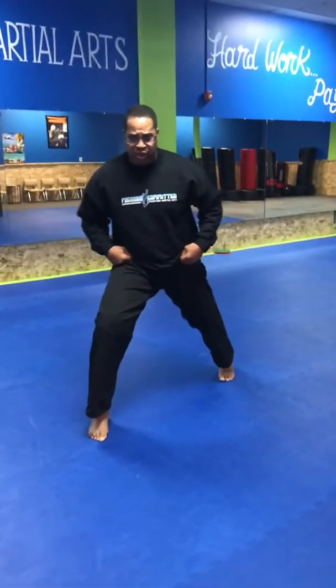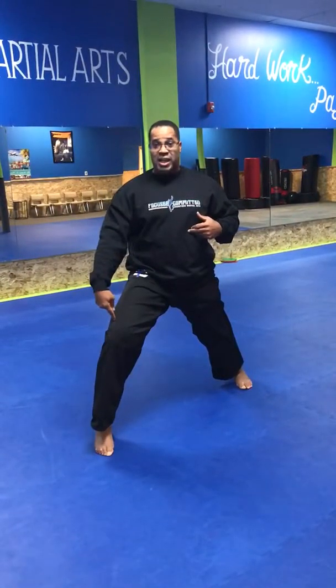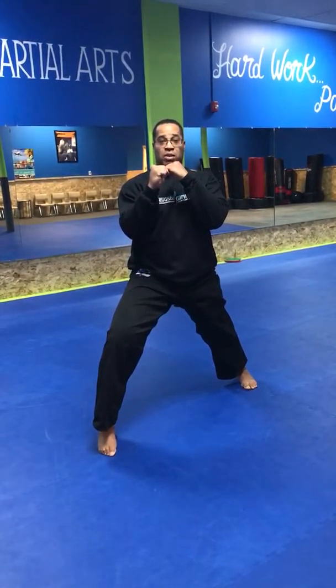My next stance is going to be our forward stance. I'm going to take my right foot in front — or whatever foot, it doesn't matter. I want to make sure that my shoulders are over my hips, my front knee is bent, my back leg is facing straight ahead, and my hands are up. Everything is facing forward. This is my forward stance.